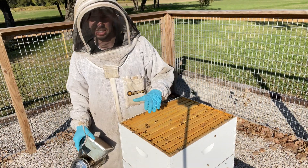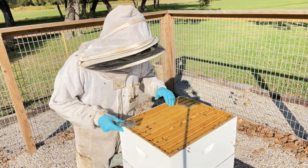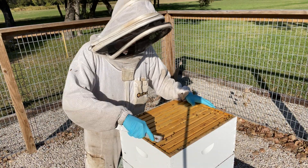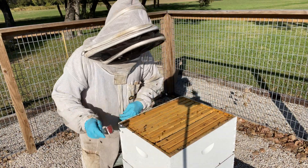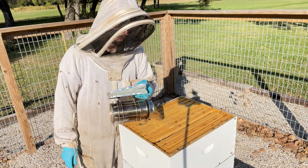So right off the bat, you can see these top bars aren't very covered with bees. I can look down between and see that we've got a couple frames with bees on it, but in general there's not a lot of population up in the second box.